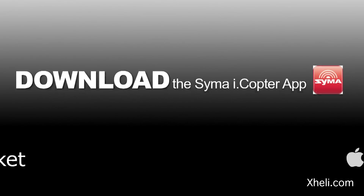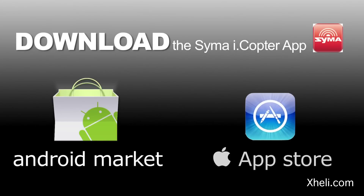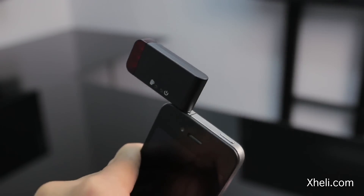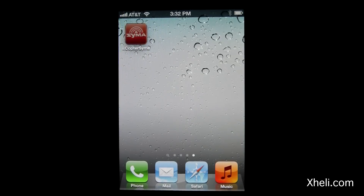Simply download the iCopter app from the Android Market or the App Store. Plug in the transmitter with the volume to max. Next, open the Syma app and select your heli.